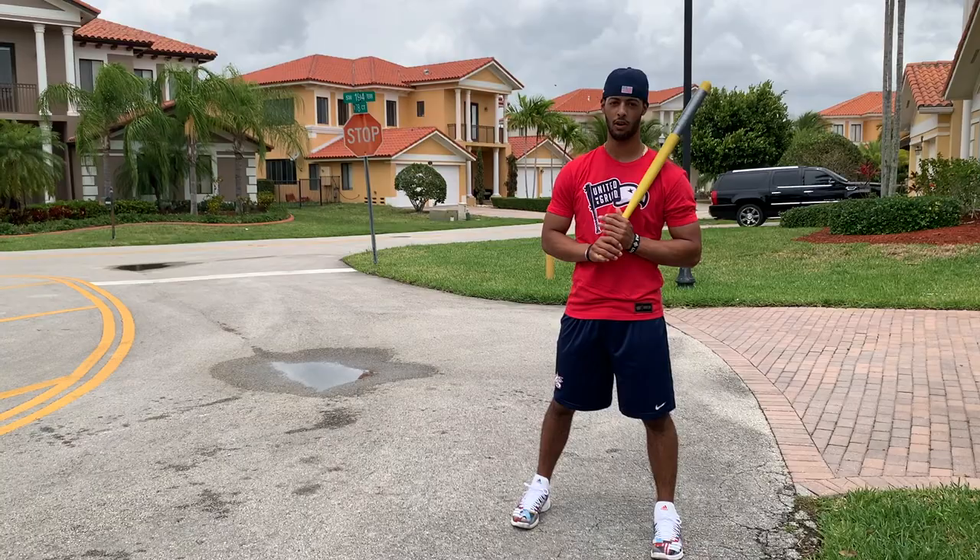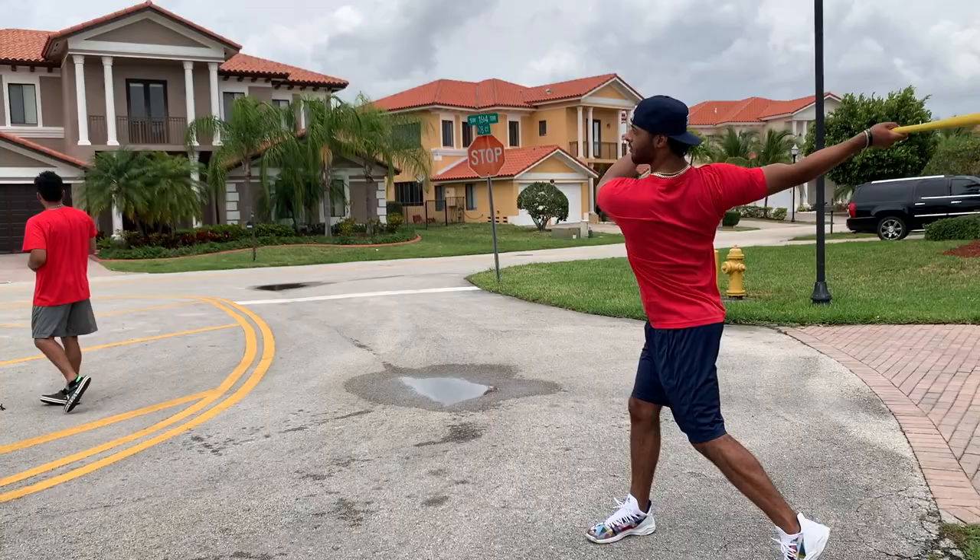So for this next part, I'm just going to be working opposite field. I'm just going to let the ball get a little bit deep, keep my eyes behind the ball, and keep my bat and my hands behind the ball as well.